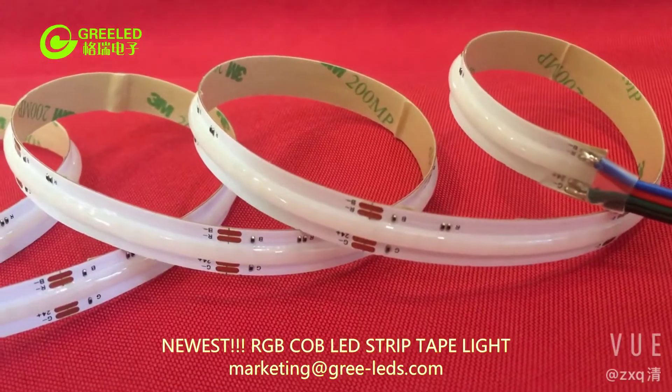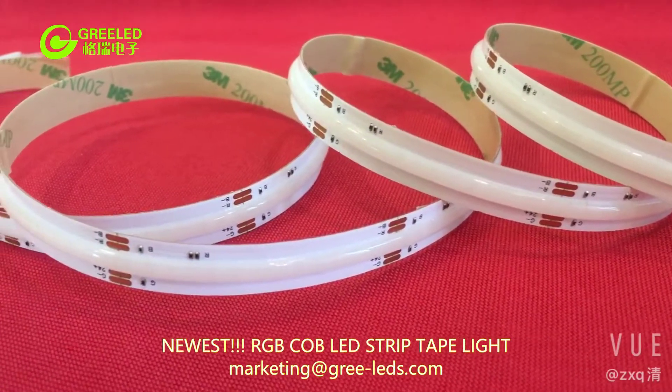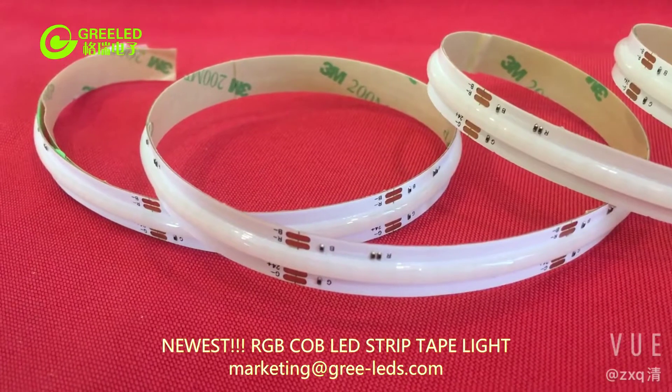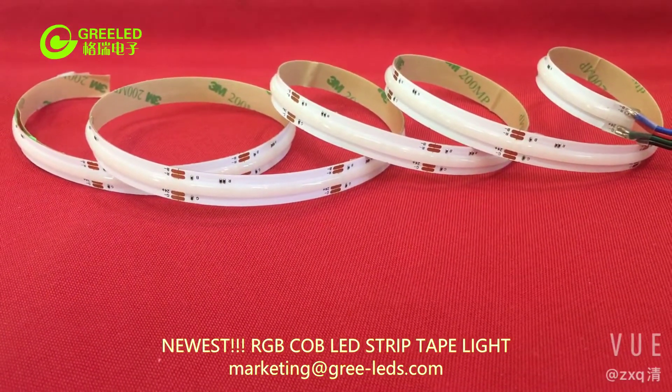There are lots of suppliers for white-colored COB LED strips, yellow, or other single-colored COB LED strips in China. But for the RGB COB LED strips, we are one of the only few suppliers from China.